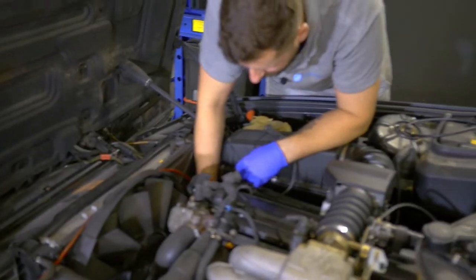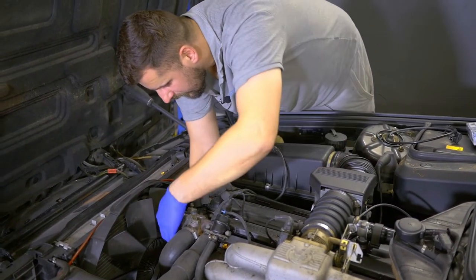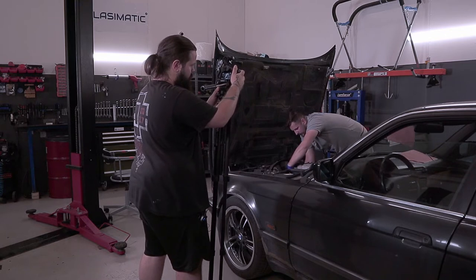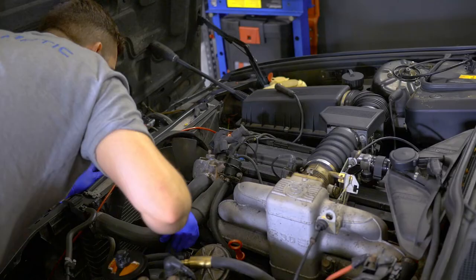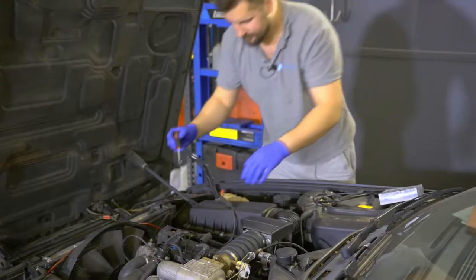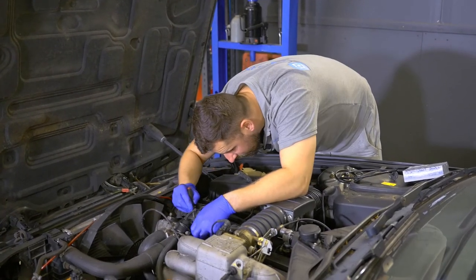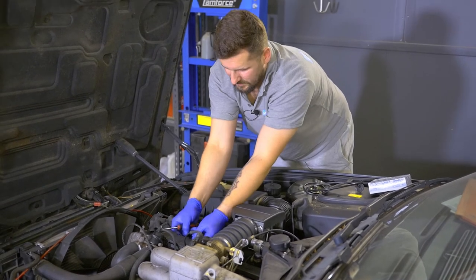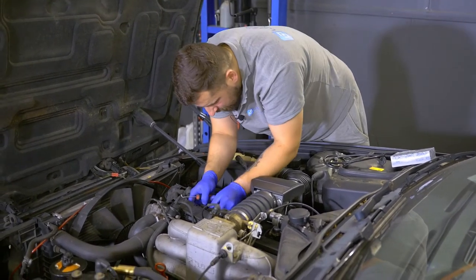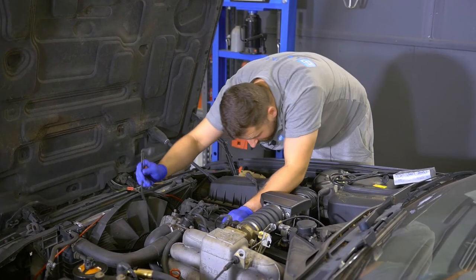Then we are pulling our sensor away from here. It's in here, and we have to find out what's going on — if there's some brackets. It's hot. Okay, so we are pulling our cables out of here — that's the wrong one. Let's try to pull it — not going to happen this way.